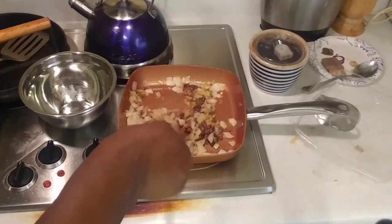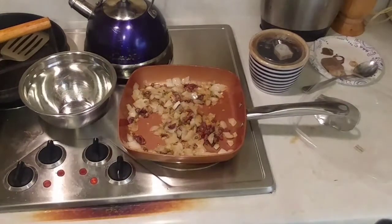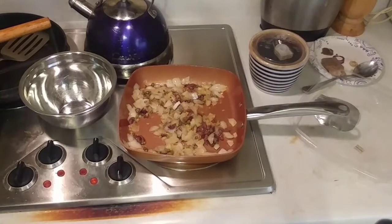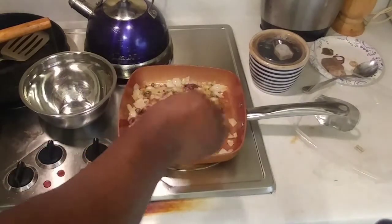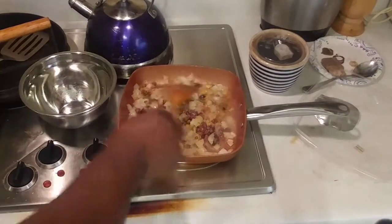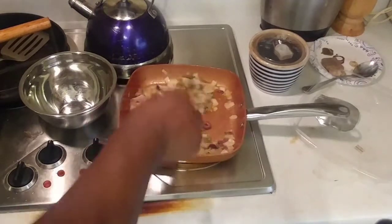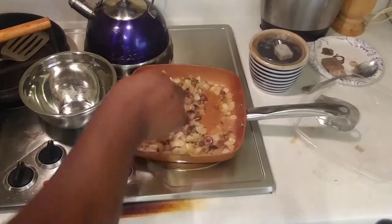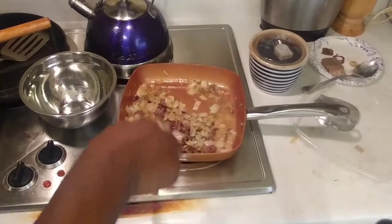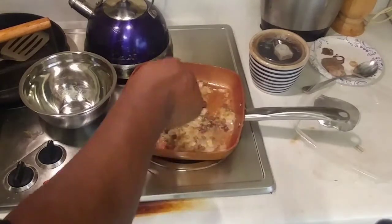Smells delicious. Then we'll add our quarter cup of white wine and we want just enough for it to kind of cook off. You want the alcohol to cook off a little bit. You don't have to use cooking wine — you want a wine that you can actually drink. I'm not really a big wine drinker but again, you just want the alcohol to cook off and keep the flavor.